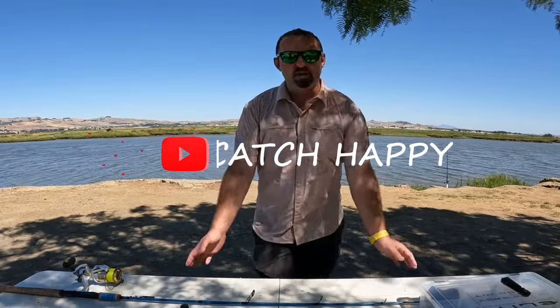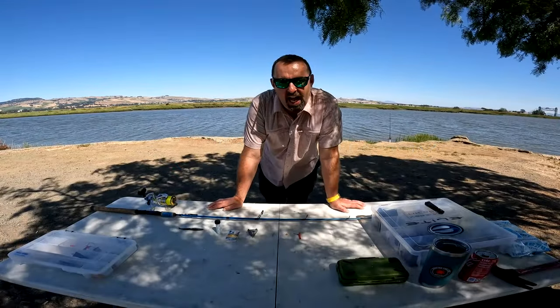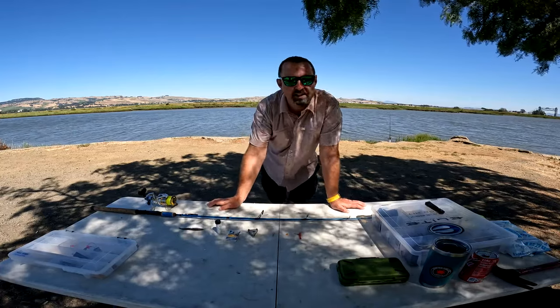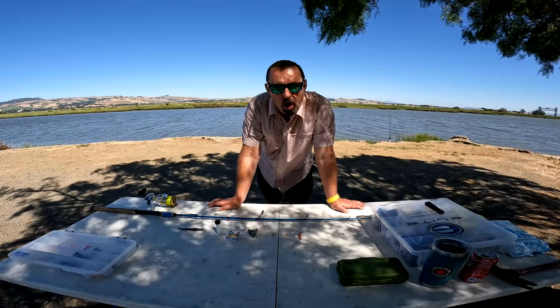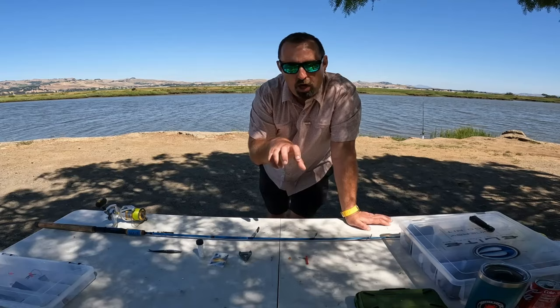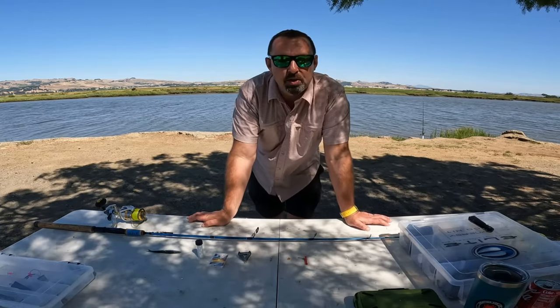Hello and welcome to another video by Cash Happy. I'm your host Alex. I own Sweeney Sports here in Napa — behind me is the Napa River. Today my goal is to show you how to set up for striper fishing on the bank, whether you're on a lake with landlocked stripers, a bay, or on the bank of a river like I am today.